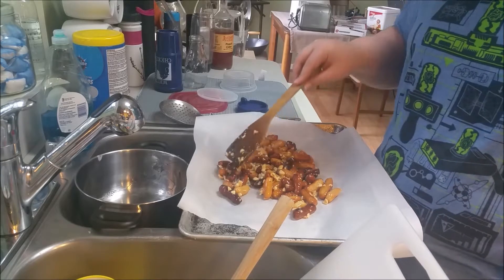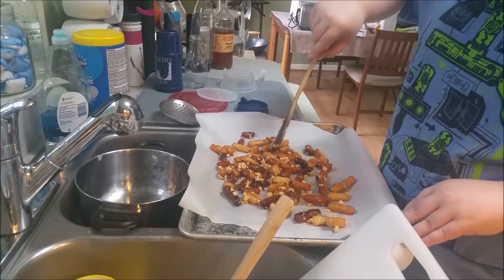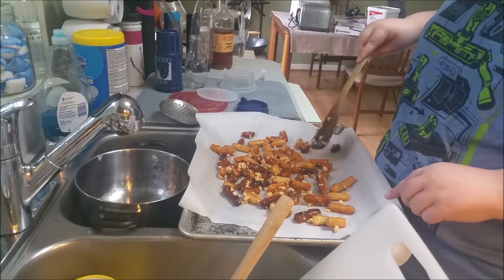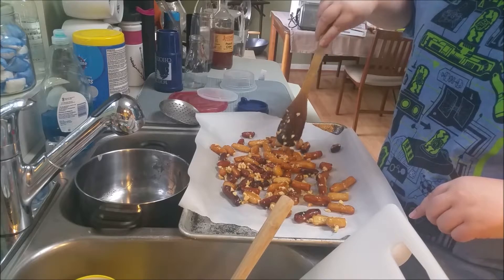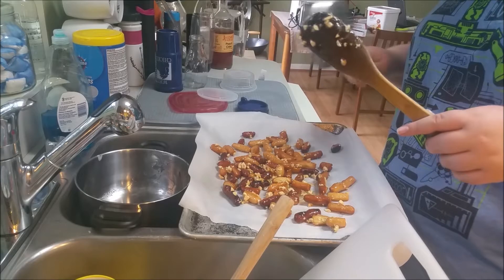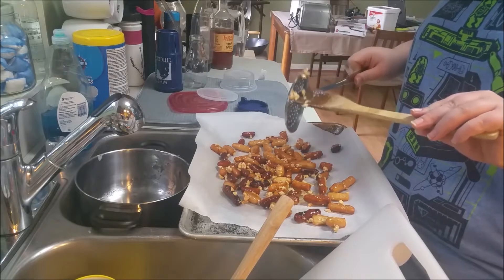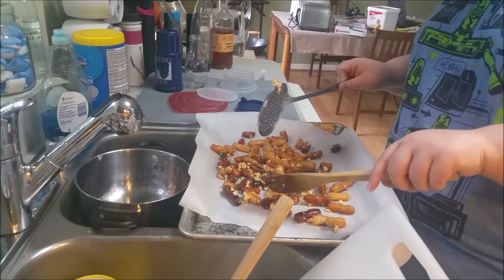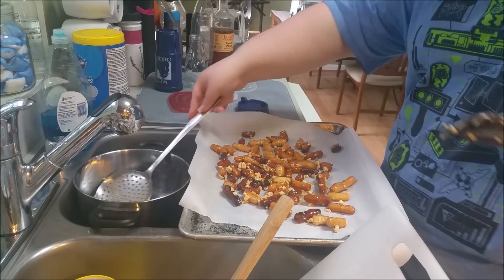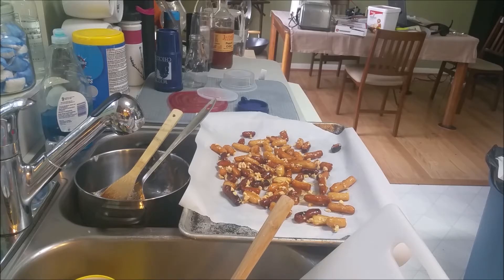Set the heat to low, have your spatula ready, and pour in your syrup — make sure everything gets coated and mixed in. The sauce started changing color. I laid down parchment paper because this is a very sticky, sweet recipe. Let it cool for a minute and then start separating them so they don't all create one giant lump. It kind of creates threads, so keep that in mind.